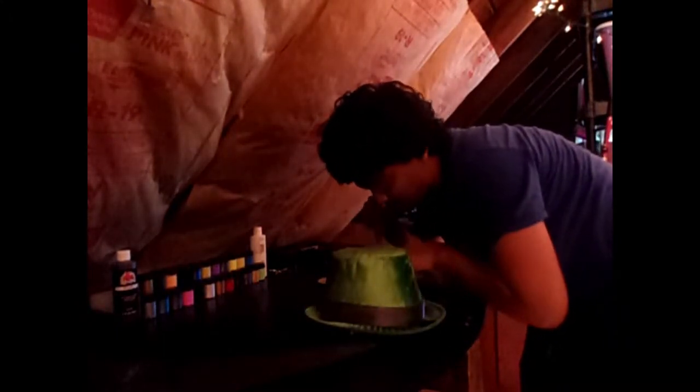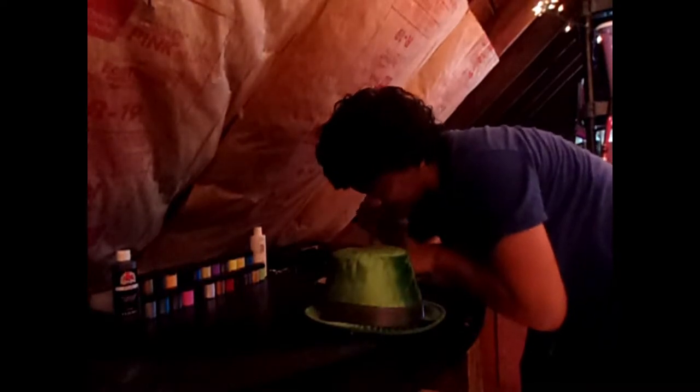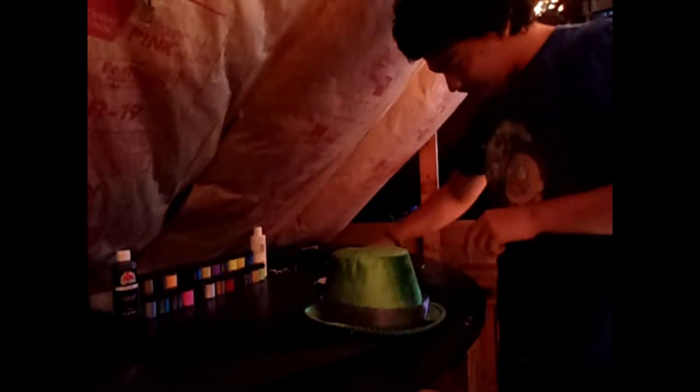It's roughly... this size. Roughly this size around... probably, I don't know.